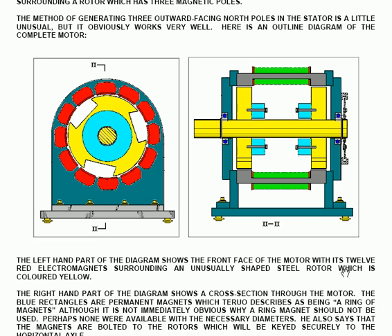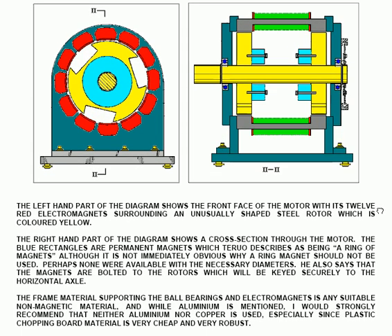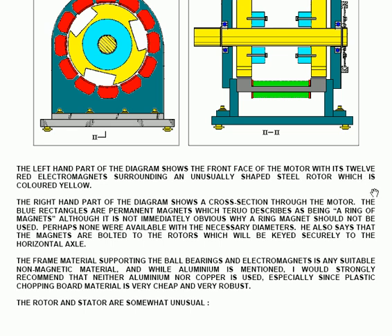The blue rectangles are permanent magnets, and he describes them as being a ring of magnets, although it's not immediately obvious why a ring magnet should not be used. Perhaps none were available with the necessary diameters. He also says that the magnets are bolted to the rotors, which will be keyed securely to the horizontal axle.